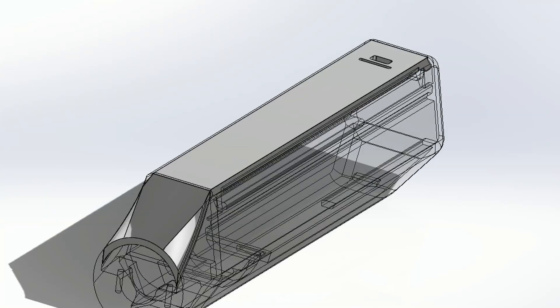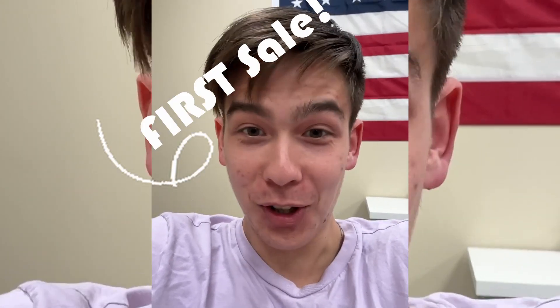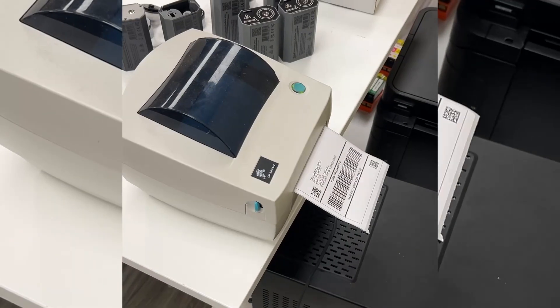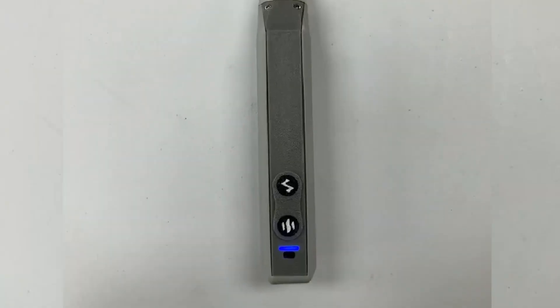How hard could it be to make a portable facial massager that heats up? Well, I decided to find out for myself. I used every skill in my engineering toolkit while adding some new ones along the way. And as my first product, I got to figure out everything that goes into building a business too — from customer support, sales and marketing, packaging and shipping, to finances. But I pushed through, and a part of me still can't believe I get to finally introduce my TMJ pen.